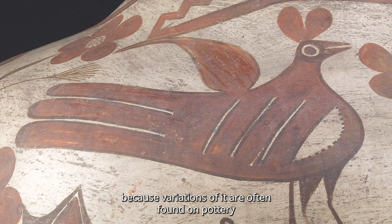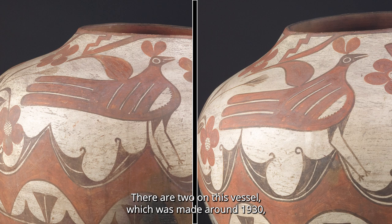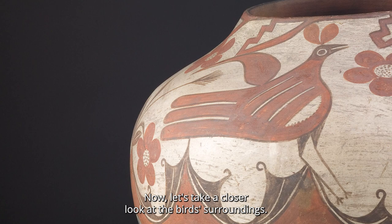This is known as a Zia bird because variations of it are often found on pottery made by Zia Pueblo artists starting around the late 19th century. There are two on this vessel, which was made around 1930, that the artist painted to appear nearly identical. While these depictions are not meant to represent a particular bird, they are almost always accompanied by plant life.